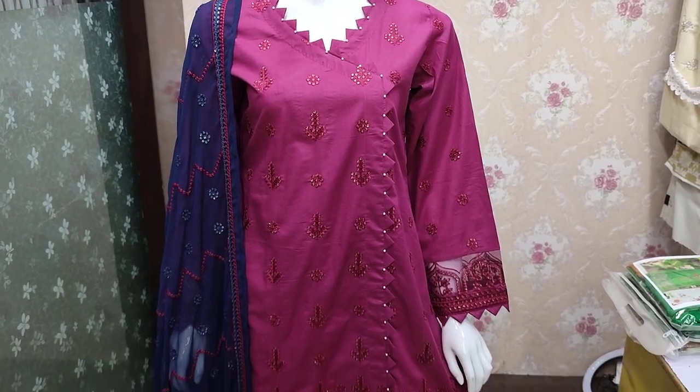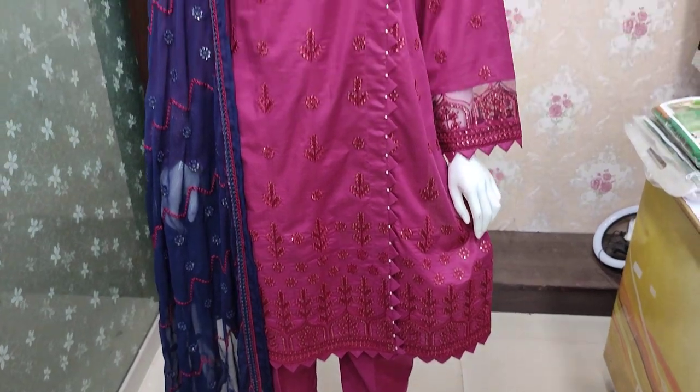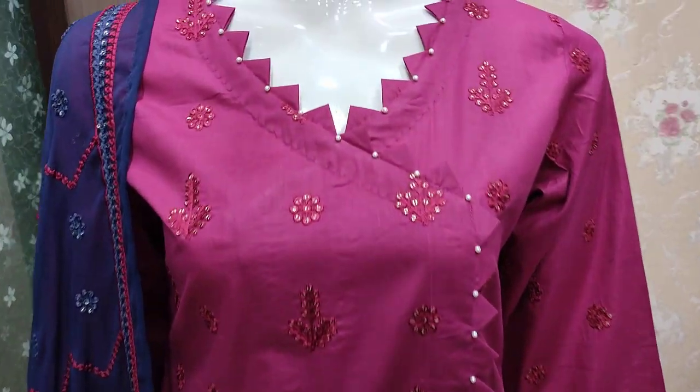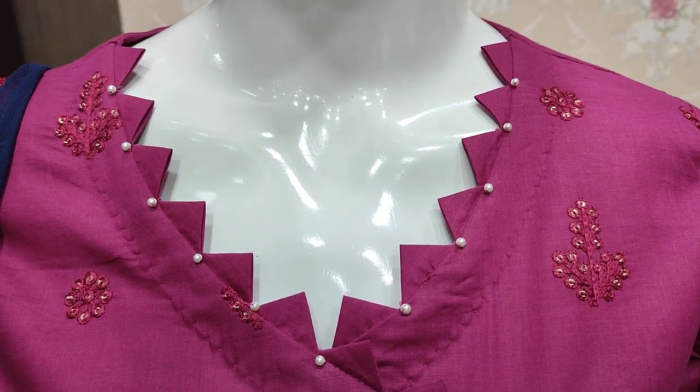Assalamu alaikum everyone, Abdul Qadir here. This is in the Sakafat Collection. Here is a new design in cotton fabric. This is the stitching style.